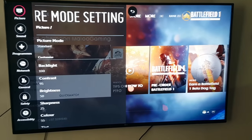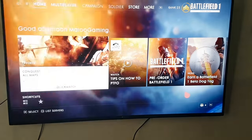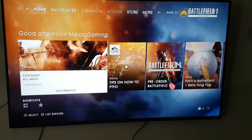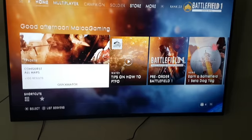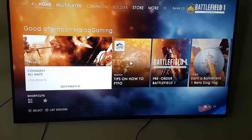Hey guys, what's going on? It's Mick here. I'm going to show you how to reduce input lag. This is for an LG TV — if you've bought a TV within the last couple of years, you should be able to do this, no worries.